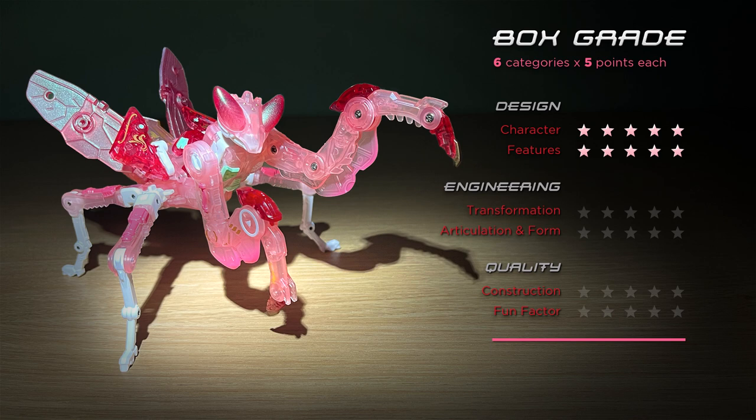Transformation is fairly easy — parts connect logically and lock together securely. In spite of being a more recent mold with more sophisticated engineering, for the most part instructions probably aren't even necessary. Four out of five. Though it's a bug it ain't a stick figure and has a ton of posability — four out of five. Construction is really good with lots of well-appointed pin screws and friction joints and beautiful paint applications. My copy did come out of the box with slightly looser limbs than the reaper counterpart, although none are floppy — four out of five. It's a fun figure to pose and transform and it looks amazing. As an objective blend of beautiful design and pop culture it's a really good one to have — four out of five. That brings the box grade total to 26 out of 30.